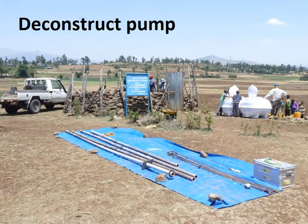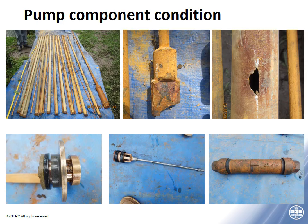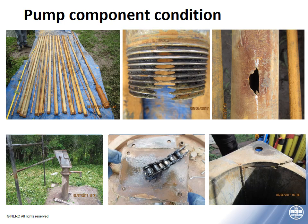The first thing we did was deconstruct the hand pumps and conduct observations and quantitative measurements of the components. You can see some of the problems observed in this slide. We found a range of problems: many components were corroded and damaged. Corrosion of rising mains and rods was a particular problem, and particularly weak points were the joints, where threads were worn and corroded through, as you can see in the center picture.